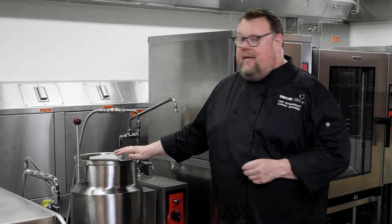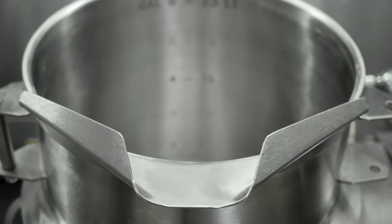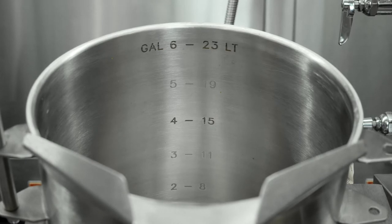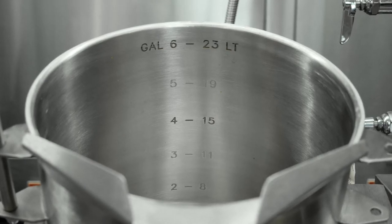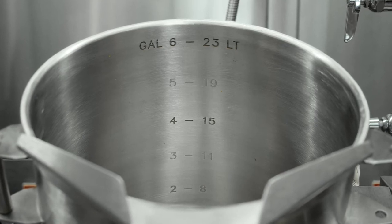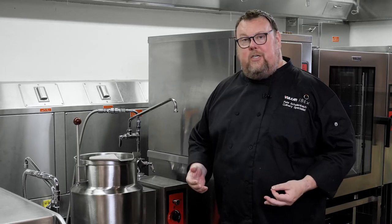Like all of our Vulcan kettles, the K6 has embossed markings on the back to show you the volume of the kettle. Something to take note of is that the top marking — in this case a 6 gallon — the 6 gallon line is below the lip of the kettle. What that means is that there is a true working volume of 6 gallons, as opposed to our competition that may have their 6 gallon at the edge of the kettle. That means that as soon as something comes to a boil in their kettles, it begins to boil over, which means that they don't have a true working volume as stated.